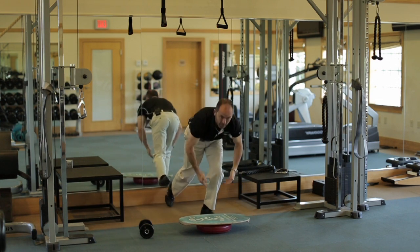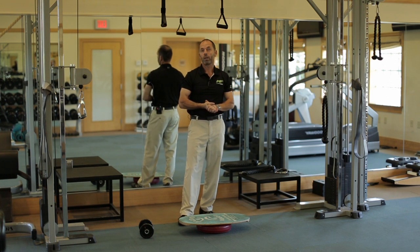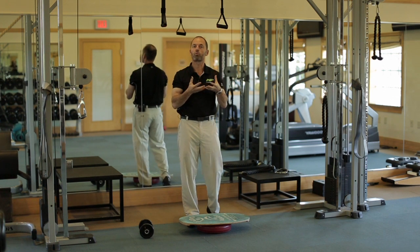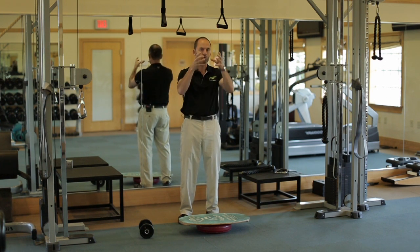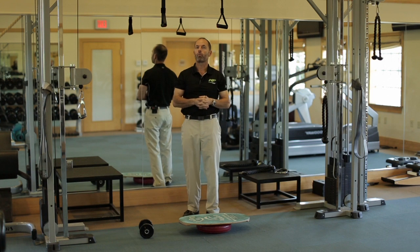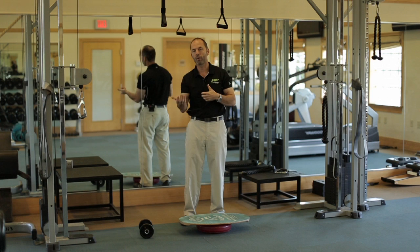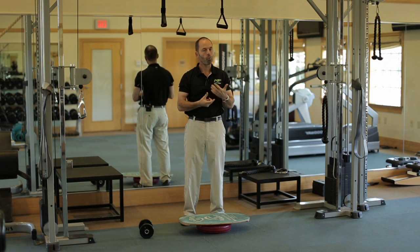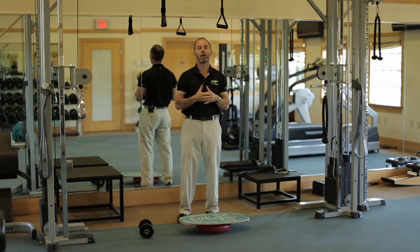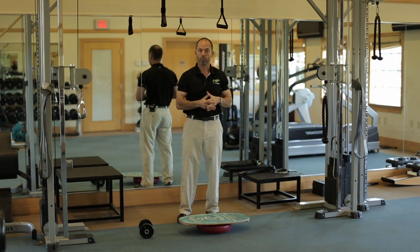There are many different ways of using the Indo Board. When should you use it? It's great to add another progression to every exercise. You want to make sure you learn the exercise perfectly first — make sure you're straight, relaxed, in control, and your axis is always aligned. After that, add resistance — that's the first progression, using a heavier dumbbell or more weight on the cable. Or you take away stability, which is where the Indo Board comes in. When we take away stability, we have to stabilize a lot more and it's harder to control our body and axis.